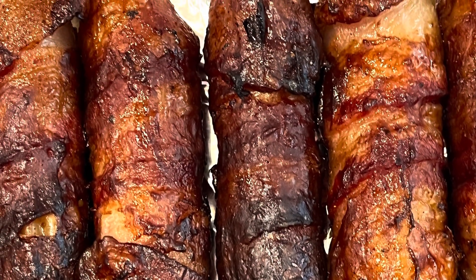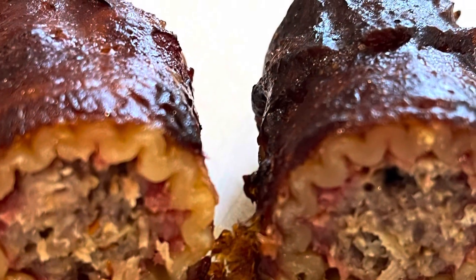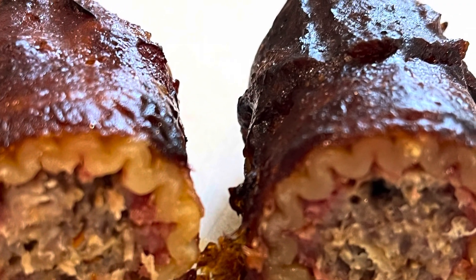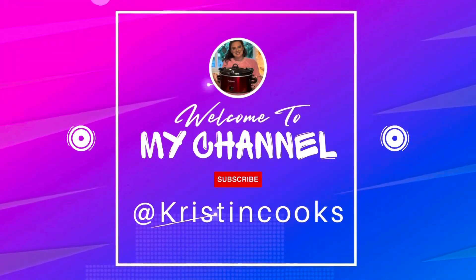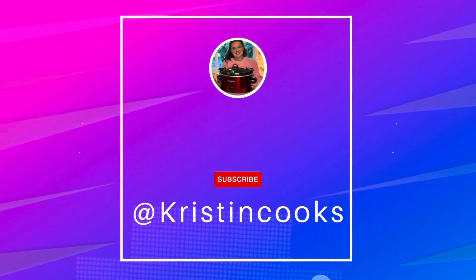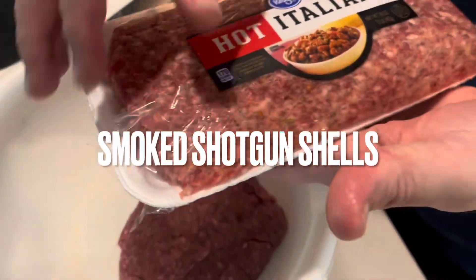I have a tutorial here on this appetizer that's great for a crowd. So if you'd like to see what this is, then just keep watching. So we're making smoked shotgun shells for an appetizer.